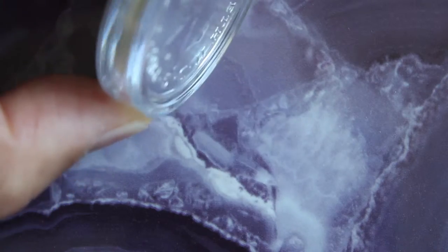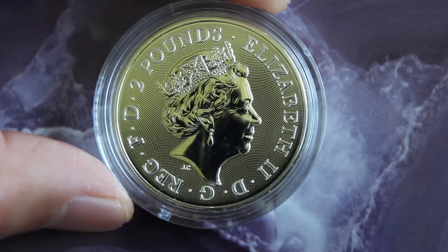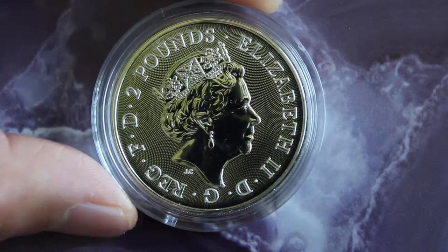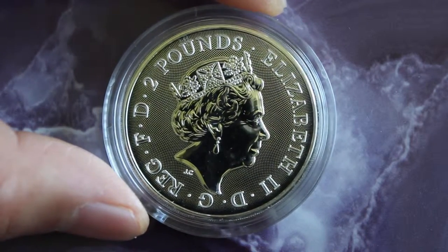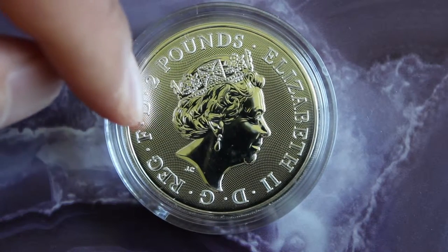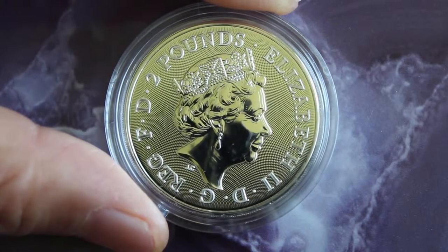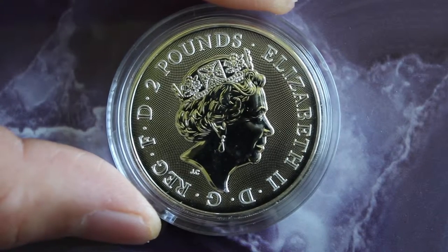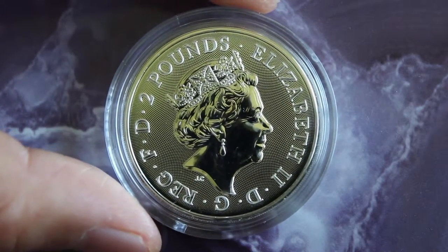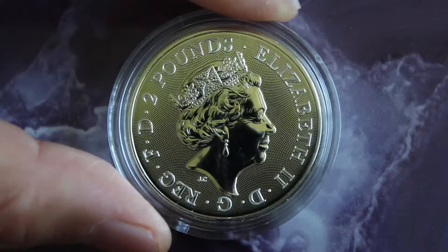It is a reeded coin — kind of hard to see with this capsule. And then you have the Queen on the obverse. I do like the security feature on the field; it gives it a nice unique look, and it's probably very hard to counterfeit. Very nice details, especially on the crown.